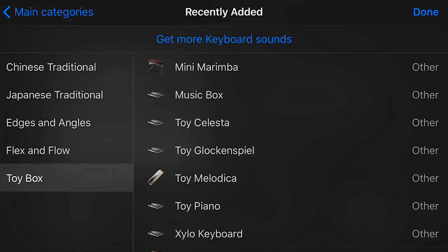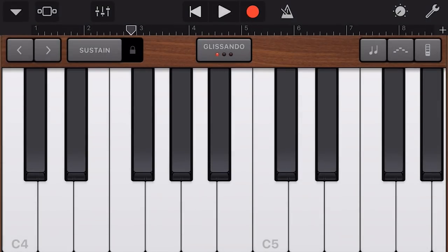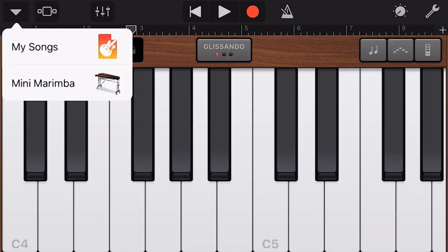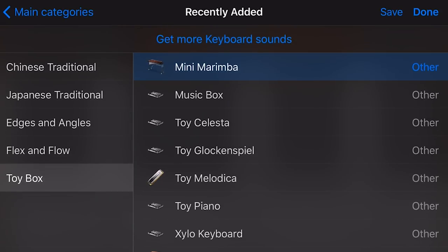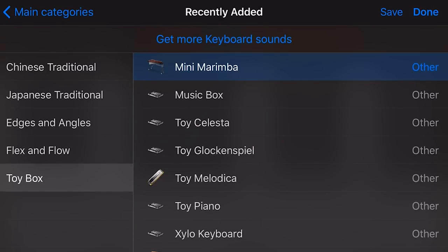What I've been looking forward to is the new keyboard sounds — I've heard good things about them. We can use these in keyboard mode, smart keys, and all the other things. Check out the quick tips below if you need information about how to play keyboard sounds. We're starting with the first instrument, the Mini Marimba, which gives us that definite toy box kind of feel.